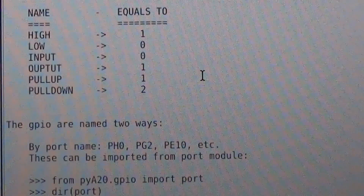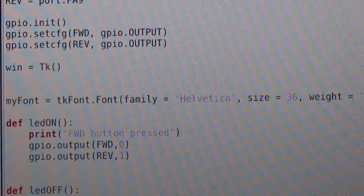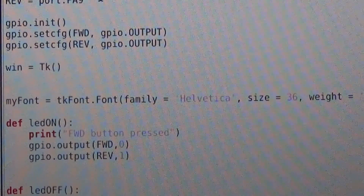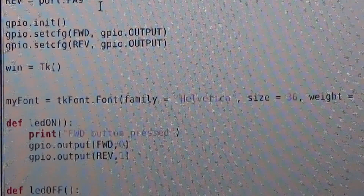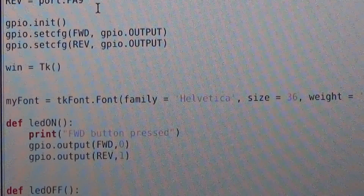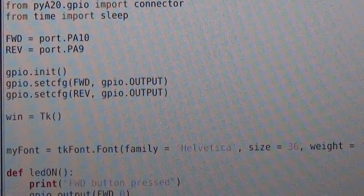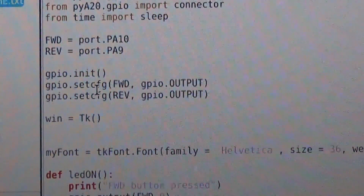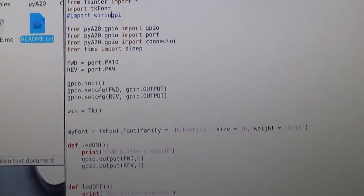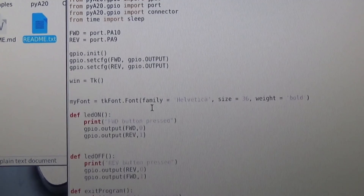It's a little bit different but I kind of like doing it this way. I mapped out the ports I'm using — I believe it's PA10 and PA9 — those are for forward and reverse. You do GPIO.initialize, then set your configuration: forward is GPIO output and reverse is GPIO output.